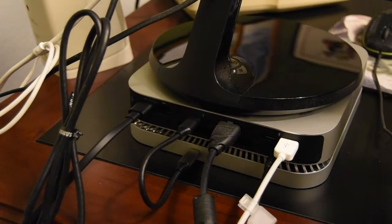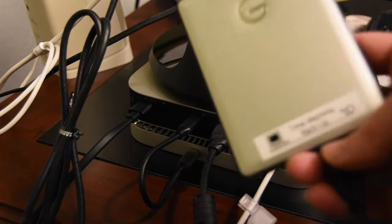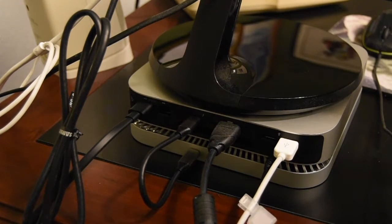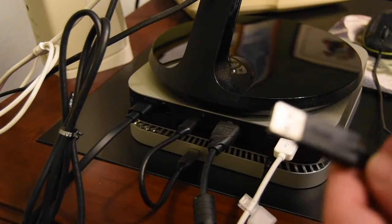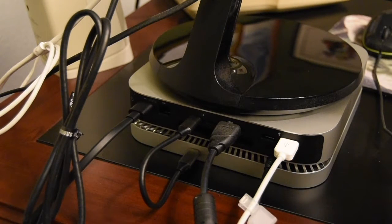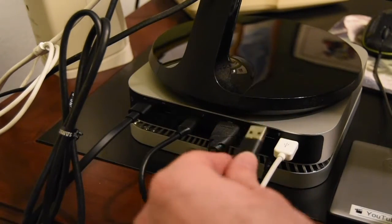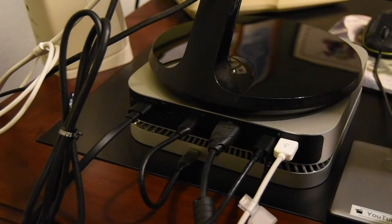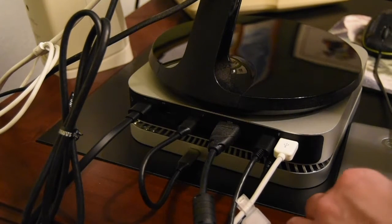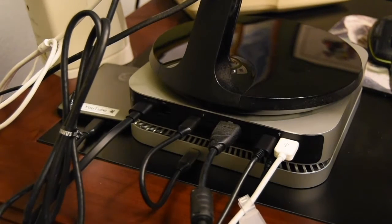Now we need to put in the Time Machine drive so it can load onto the new computer. This will only be plugged in temporarily for the data transfer. It has a blue USB 3.0 connector, so I'll plug that into the front of the hub. Then I'll take my YouTube external drive and put it in the last USB 3.0 port on the back. I'll put the Time Machine drive over in the corner out of the way — that should be everything we need.